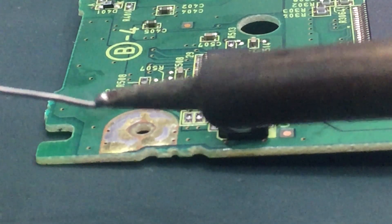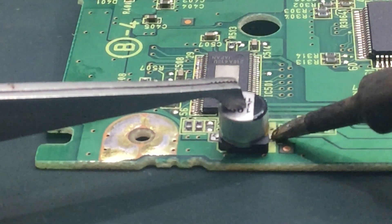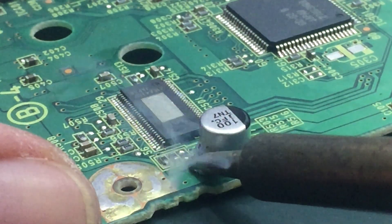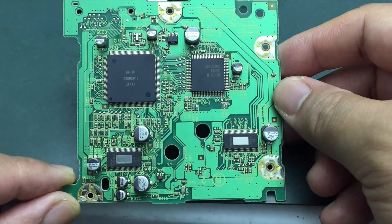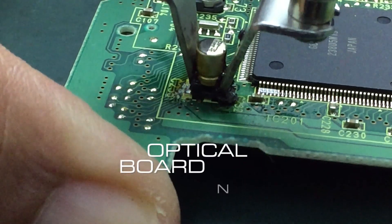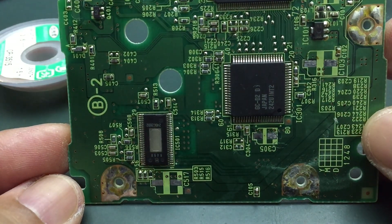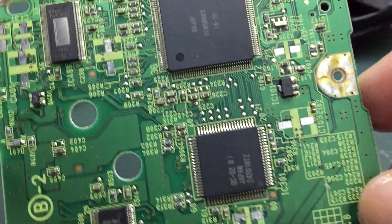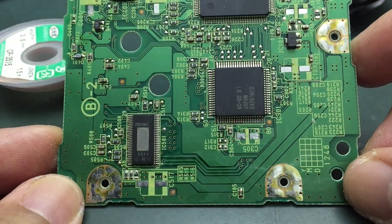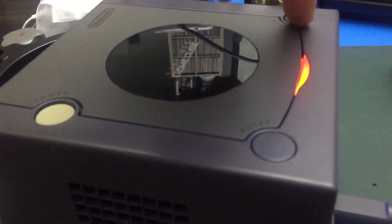To solder the capacitors to the board, tack one side of the leads on the capacitor to the board first. For the soldering technique, apply flux to the leads, then load the soldering iron tip, then apply to the lead. Close the leads.